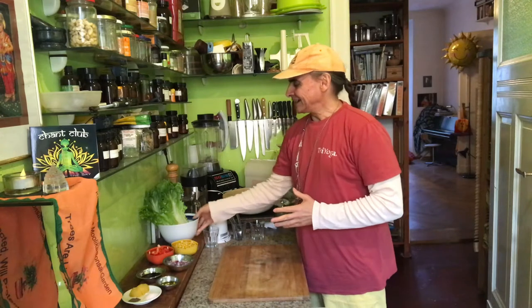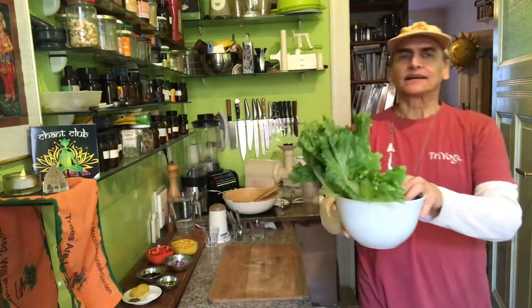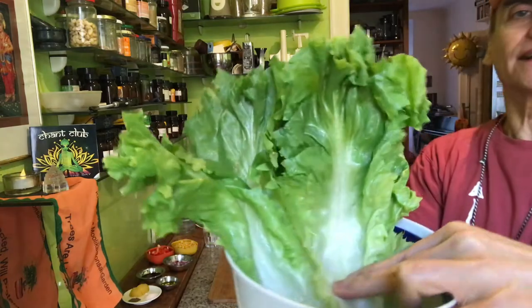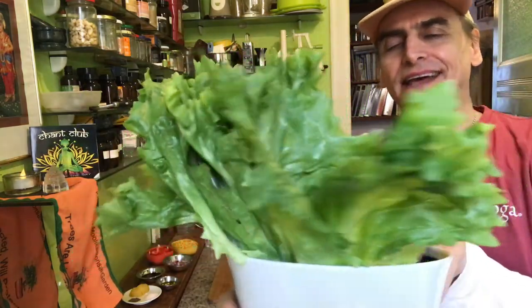Hi friends, MD Vegan. It's Endives Salad. Again, I have here these wonderful crunchy, firm green leaves. That's the queen of lettuces, I would say.